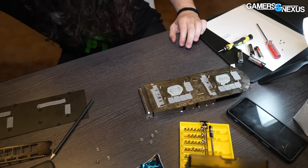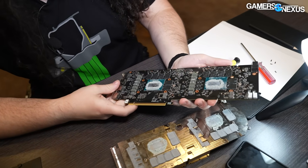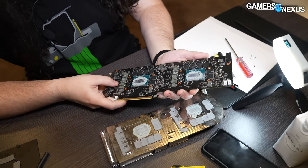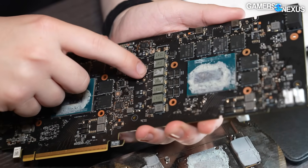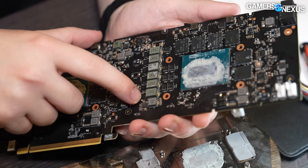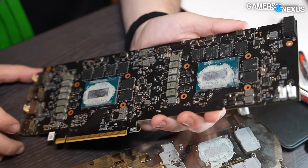Internally I guess the PCB is the only thing we haven't spent a ton of time on. My understanding — and I have not verified this — is that this is a 6+2+2 per GPU. So we've got 1, 2, 3, 4, 5, 6 — looks like core phase is there. There should be 2 SA and 2 VRAM scattered around here somewhere.